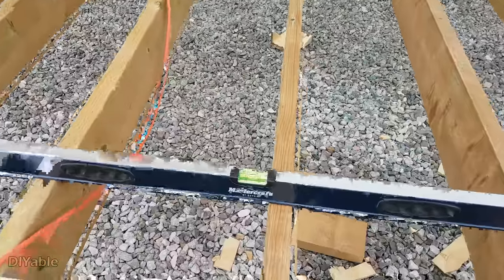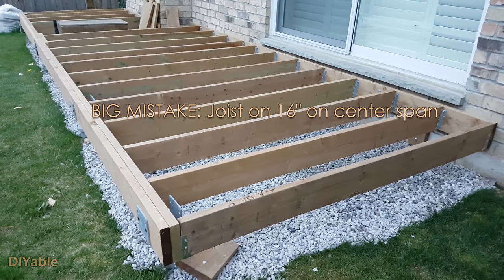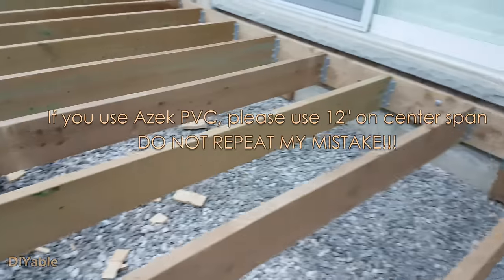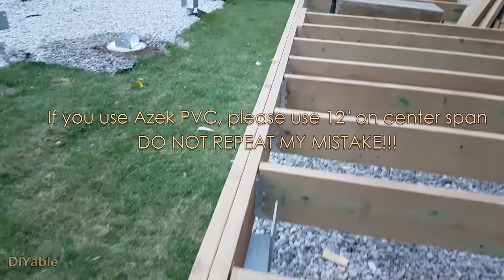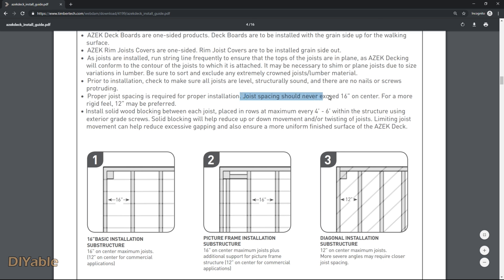If you have done a good job, everything should be leveled. Even though I did a lot of research before my project, I did make one big mistake — I did 16 inches on center for the joist. You will be fine if you're using composite or wooden decking, but for AZEK PVC deck I trusted their installation guide and it was a mistake. They said for home use 16 inches on center is good enough and you only need 12 inches on center for commercial. After I installed the deck I regretted it — it was a bit bouncy. There's nothing I could do, so I learned the lesson and came up with a workaround for the other two decks.